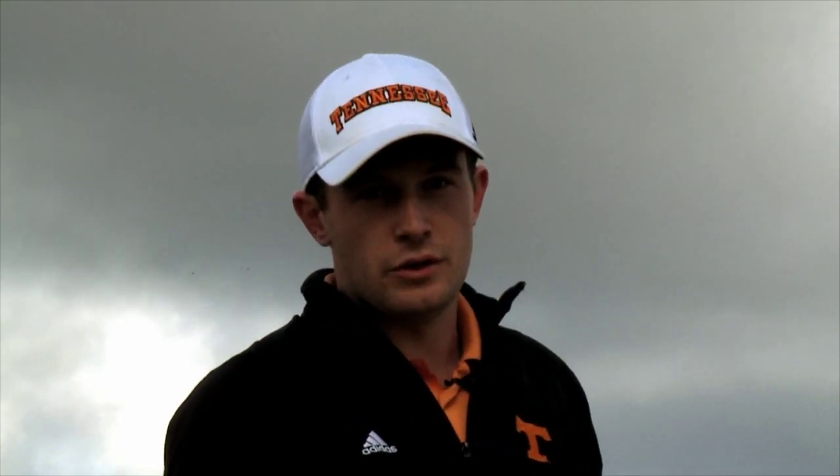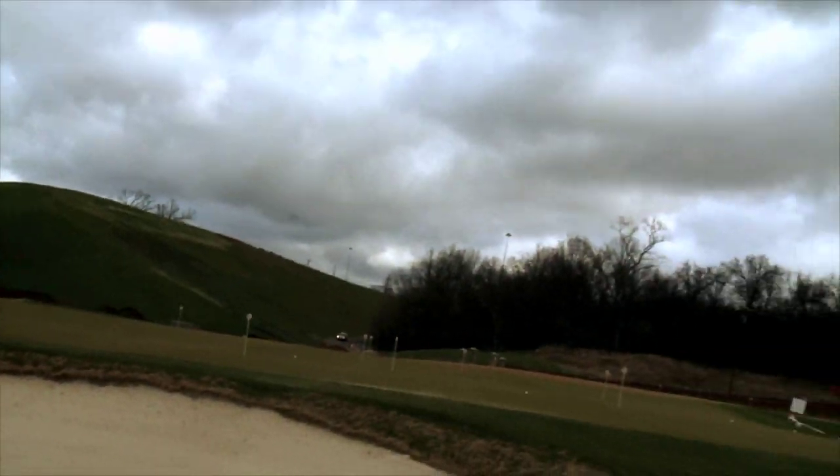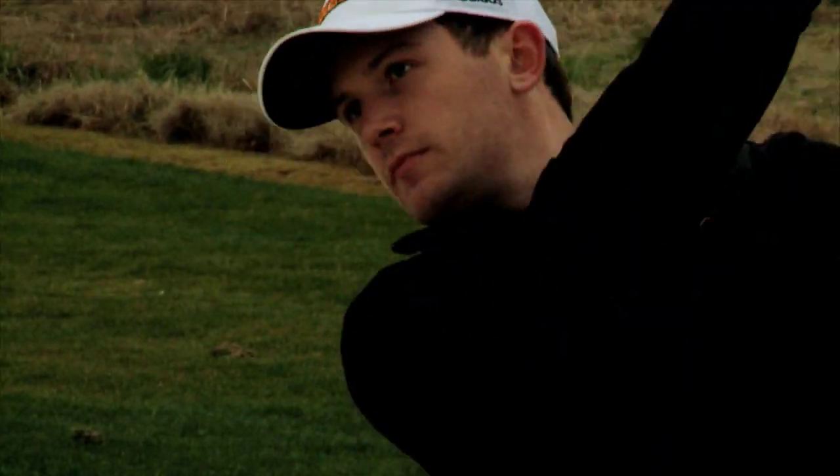Today we're at the UT range and we're going to be talking about bunker play. I want to talk to you firstly about a drill that I use all the time when I'm practicing my bunker play.